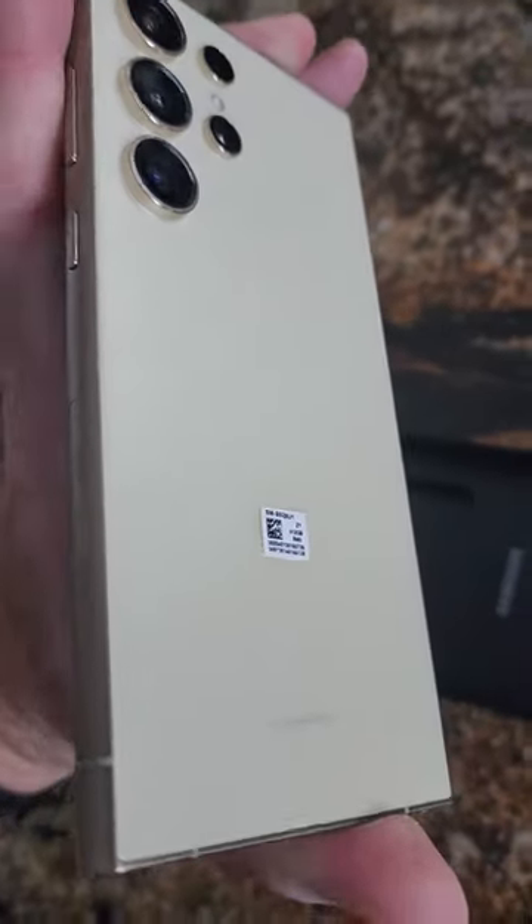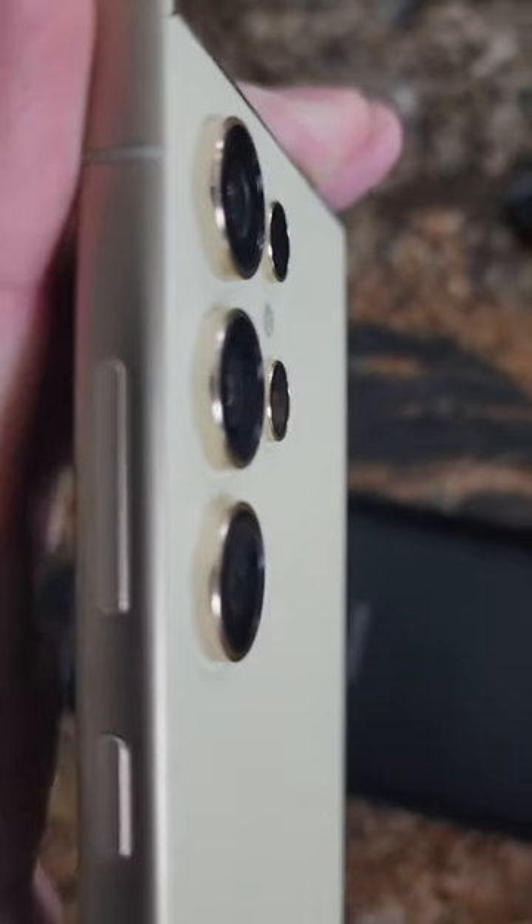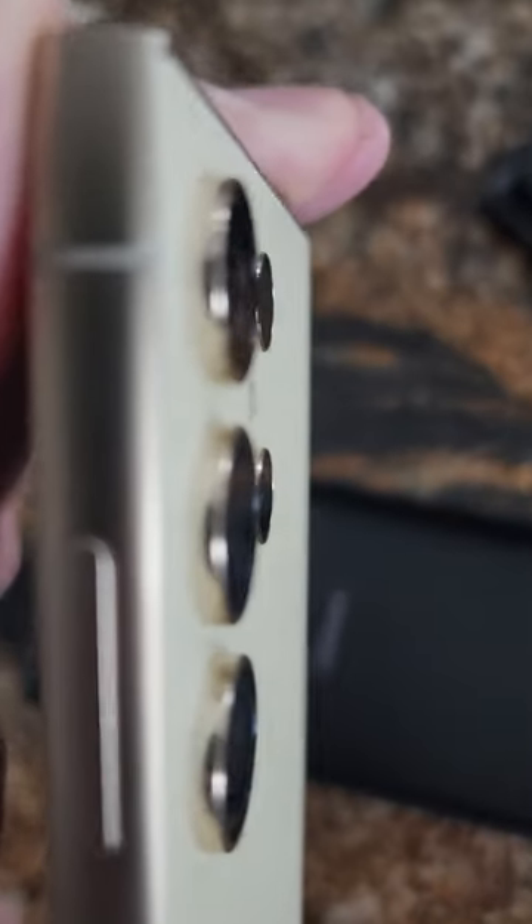This is the — I believe it was canary yellow. It's more of a dark cream color, which I like, and it does have the gold edges, gold camera rings, which I wanted more than the yellow. So there you have it, not bad.